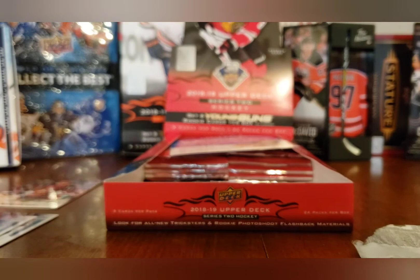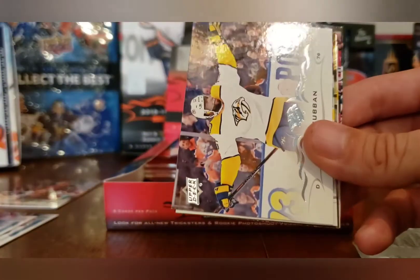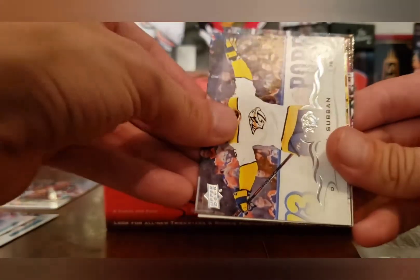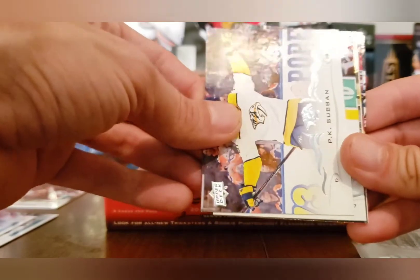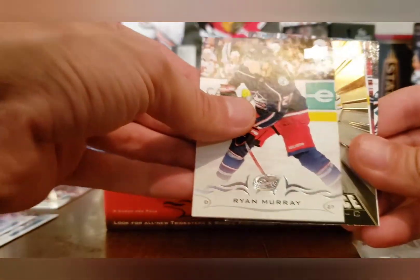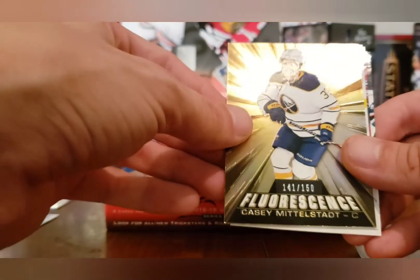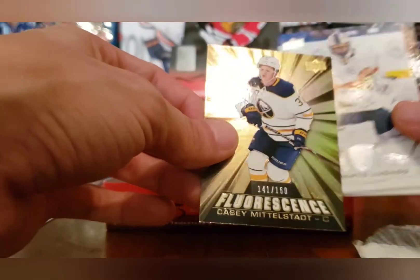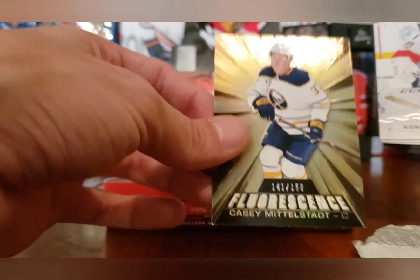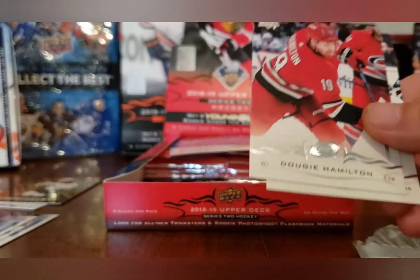So far pretty mediocre box, but that's okay — you can't win them all. Nino Niederreiter, Josh Bailey. We got something fancy coming up here — a fluorescence PK Subban, and a Ryan Murray fluorescence of Casey Middlestadt. Why couldn't it have been Rasmus Dahlin? Casey Middlestadt fluorescence number 21 of 50 — not the best hit but a decent little insert I guess. Roberto Luongo, Dougie Hamilton, and Thomas Tatar.